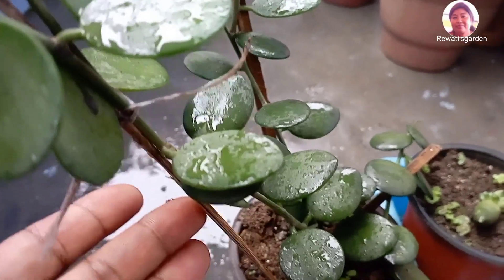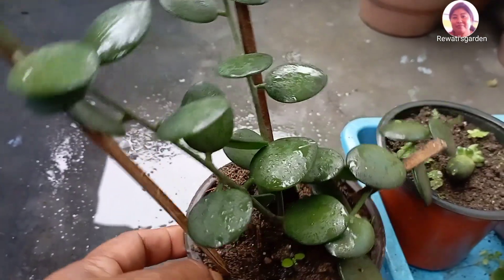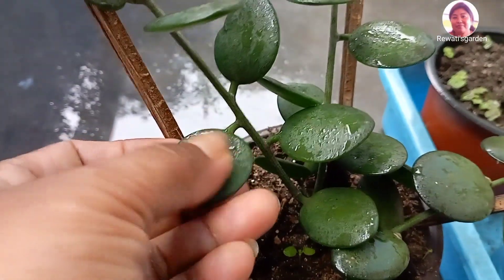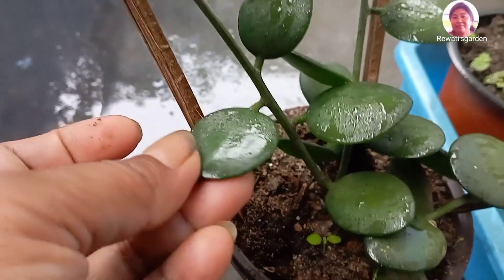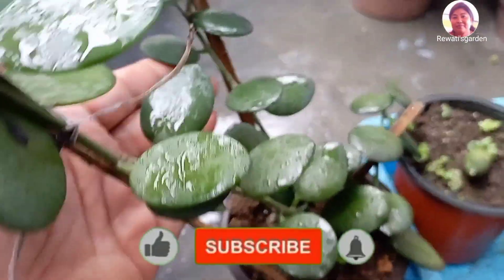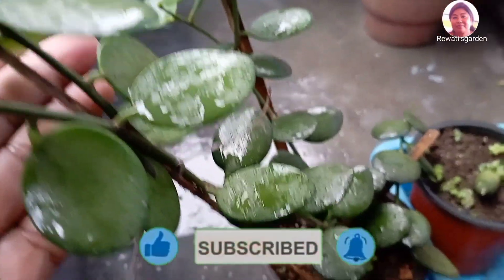As you can see, this is a nursery plant. It is $350. This is a hard plant called Silver Dollar Coin.